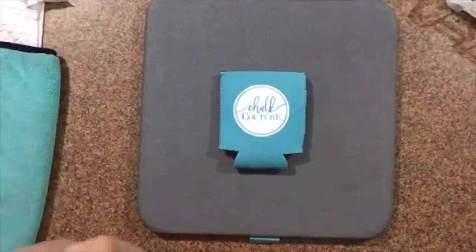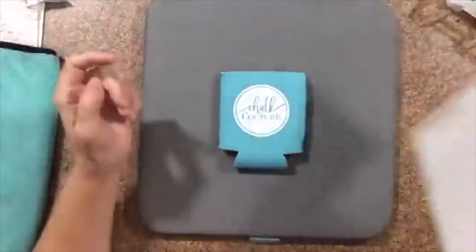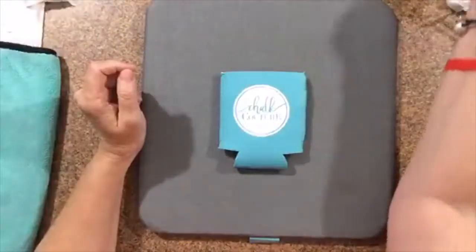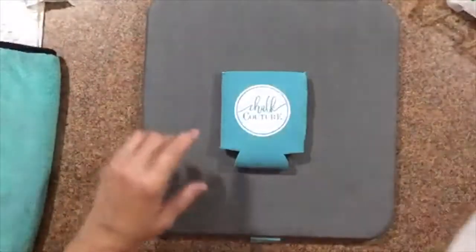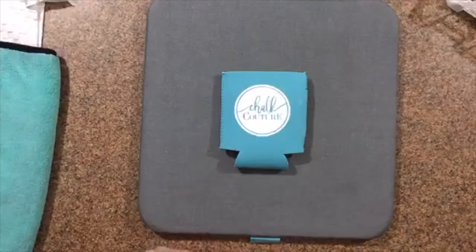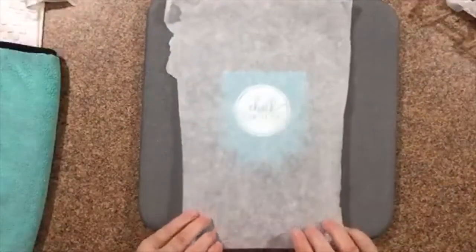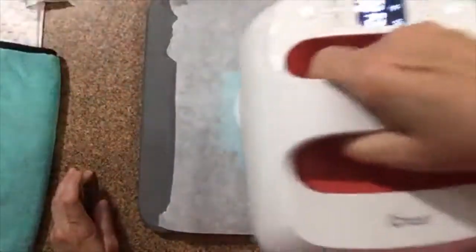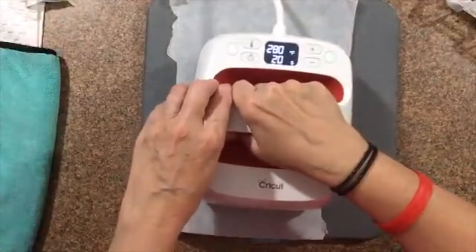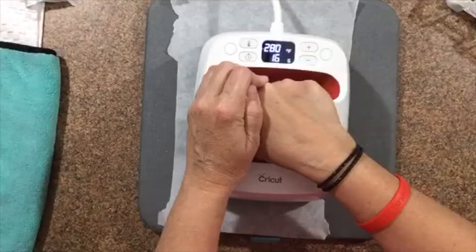Do I have parchment paper? Okay, so if you don't have anything like this you can use parchment paper — just throw it away afterward. Since I do have parchment paper I'm going to use that just in case we get ink on it. Now once I lay this down I do not want to pick it back up, just in case it's still a little wet. Then just set down the timer and give it a little bit of pressure.